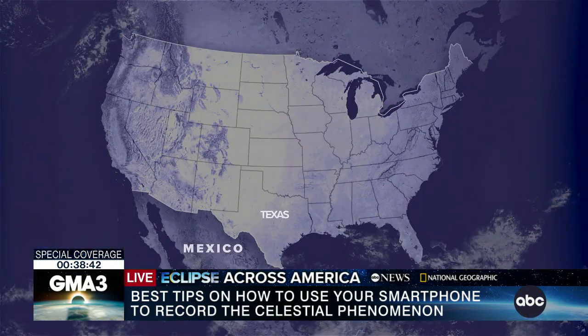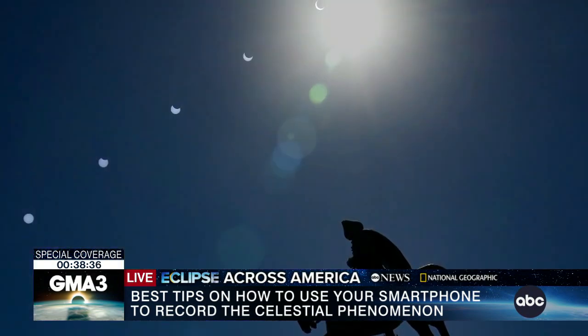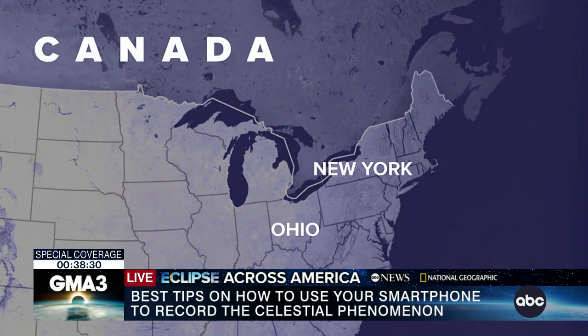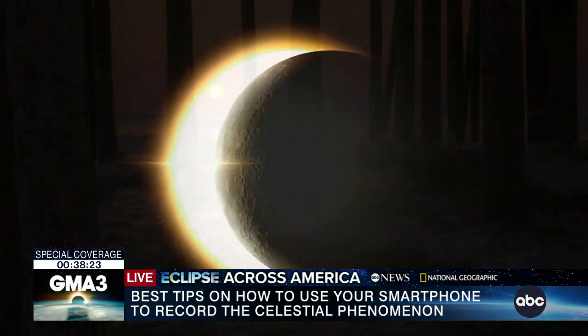If you're in Texas and Mexico, the sun is way up overhead at 60 to 70 degrees high, and it's harder to get something in the foreground unless it's elevated from you. But if you're further up in Ohio, New York, or New England and Canada, the sun is closer to the horizon and it's easier to include the foreground.